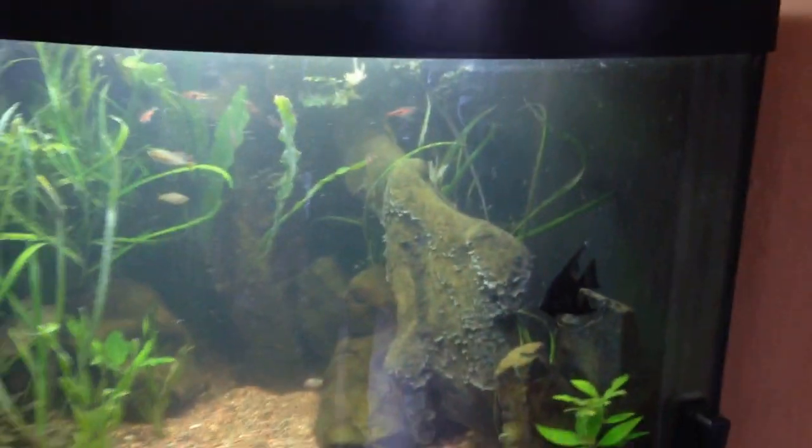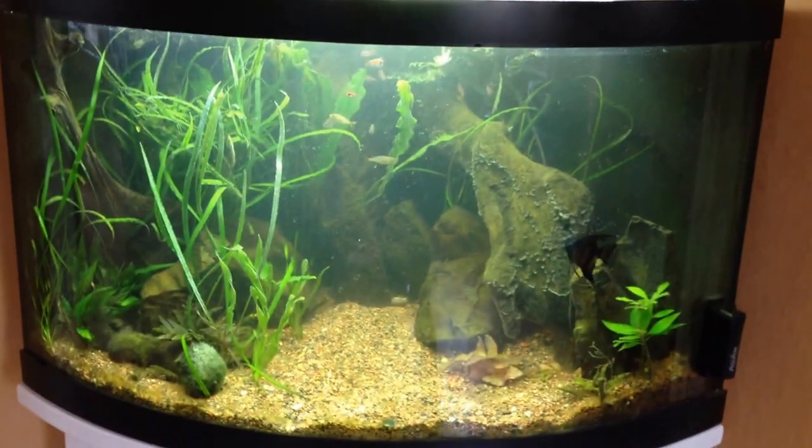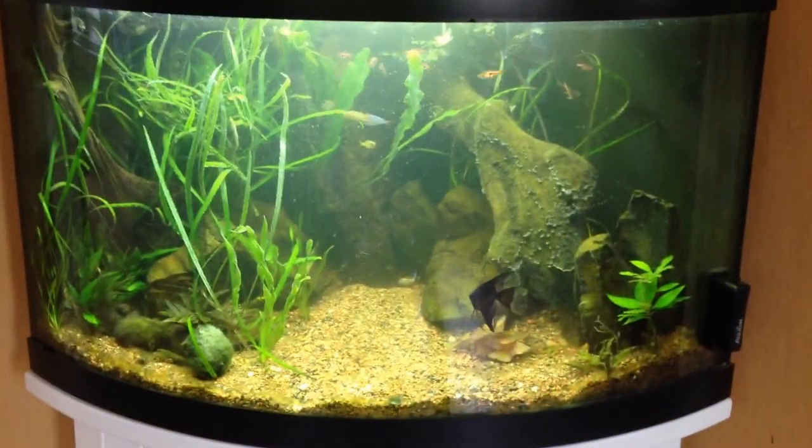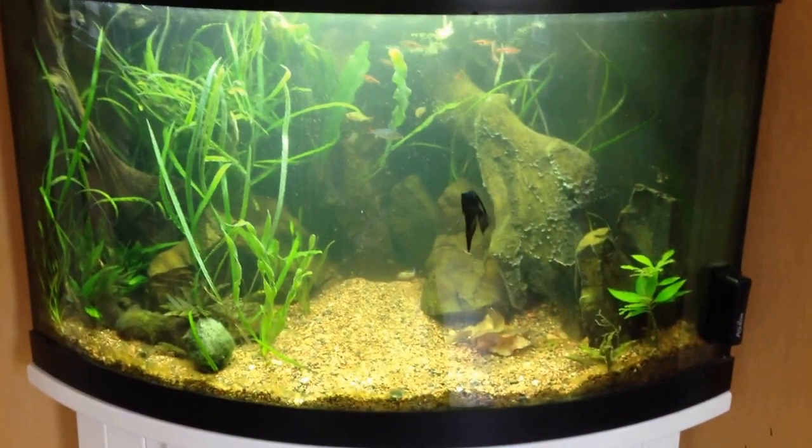We also have one large angelfish — his name's Gaius, but you can rename him if you want, although I think Gaius is the most excellent name. And a couple of loaches, three Siamese algae eaters, also known as SAEs. It's a very, very low maintenance tank.